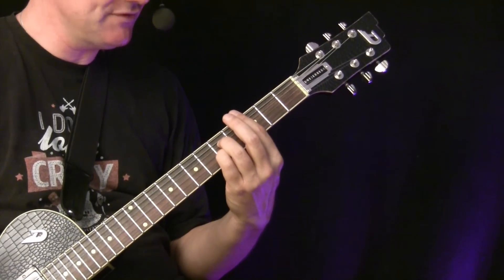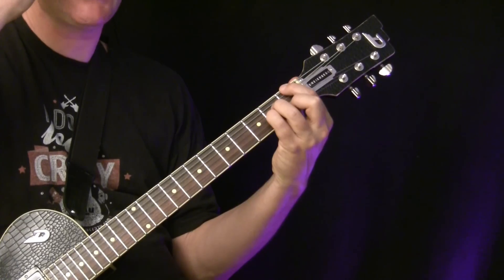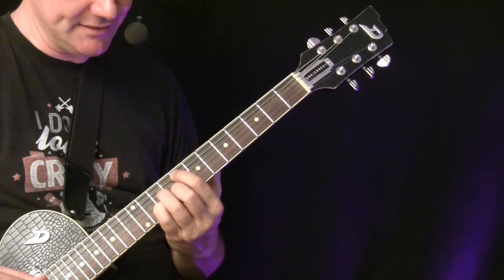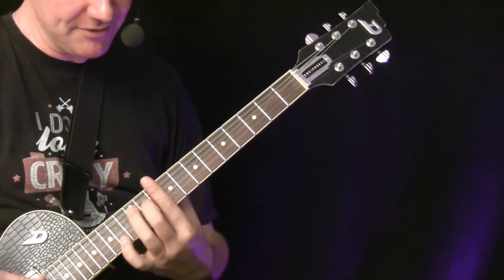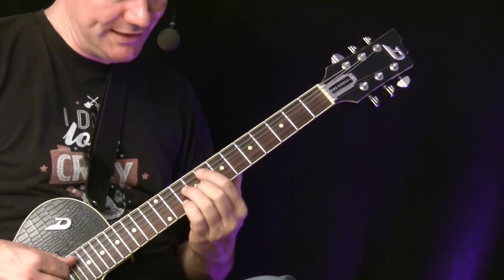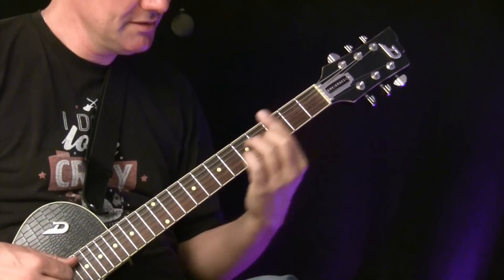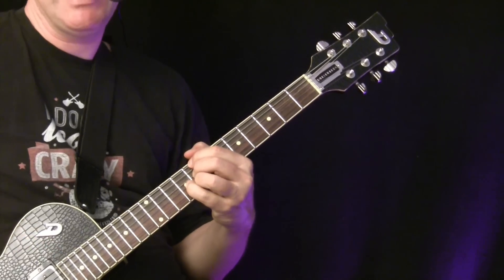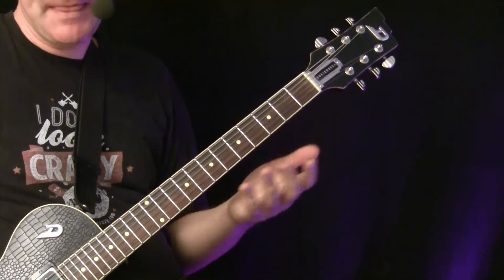You can also play the progression in a different position as another variation. Instead of starting down here, choose the F major 7 from the B-flat series, then D minor from the F series, G minor from the B-flat series, and C7 from the F series. That gives you this variation of 1-6-2-5. Same progression, different voicings — and you get a pretty different sound. That's what it's all about.